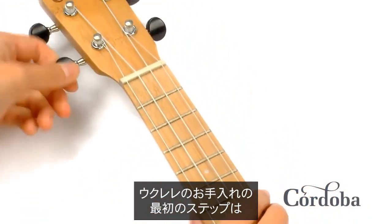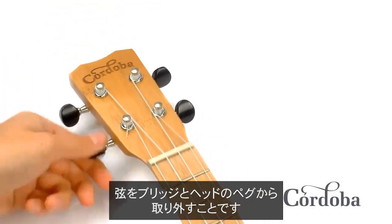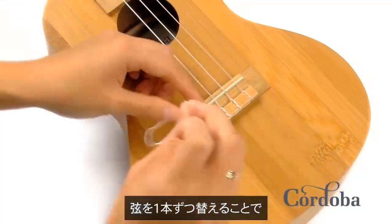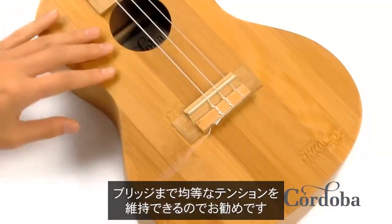The first step to restringing your ukulele is removing the strings from the bridge and the tuning pegs on the headstock. It's always a good idea to change the strings one at a time to maintain an even amount of tension across the bridge.